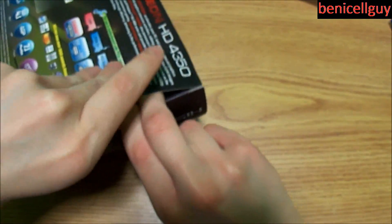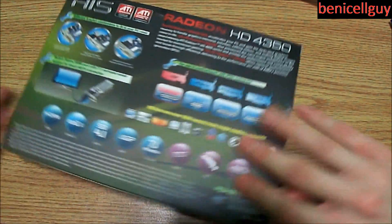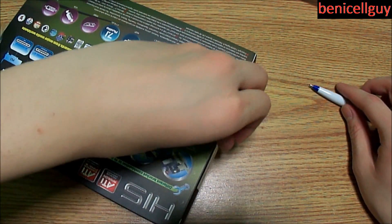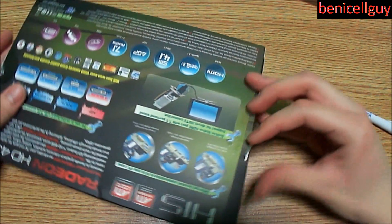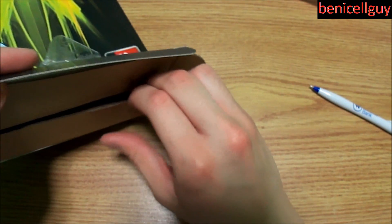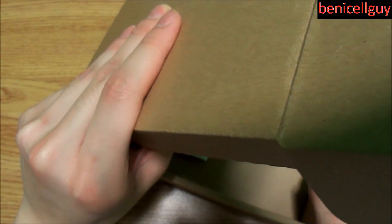I can't get this box open without ripping it, and my camera is dying too. I thought I'd be a pro at these by now. I can't get one side open but I can get the other one open. Looks like this slides out — okay, I see now.